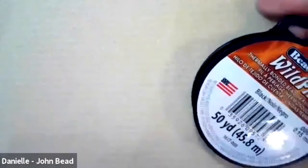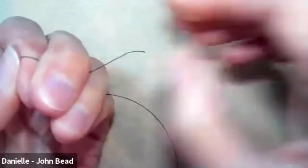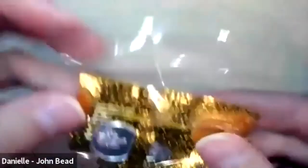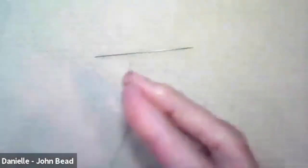Starting with about 40 inches of Wildfire thread, cut with precision scissors. A good trick for threading the needle is to flatten the end of the Wildfire — you can use chain nose pliers to flatten it even better, but fingernails work great too to just flatten it down.